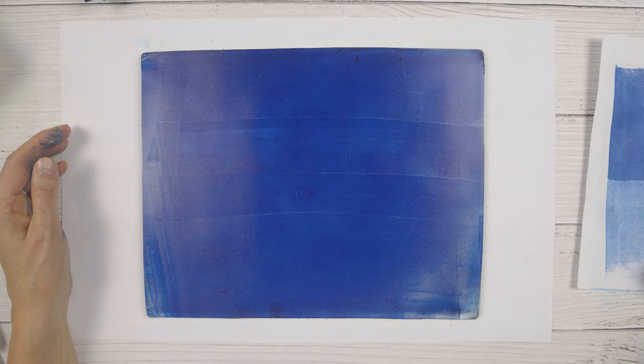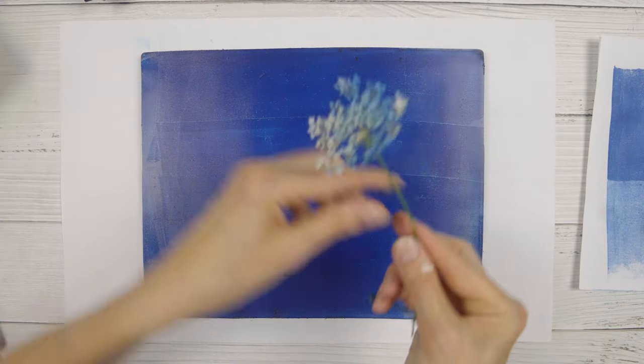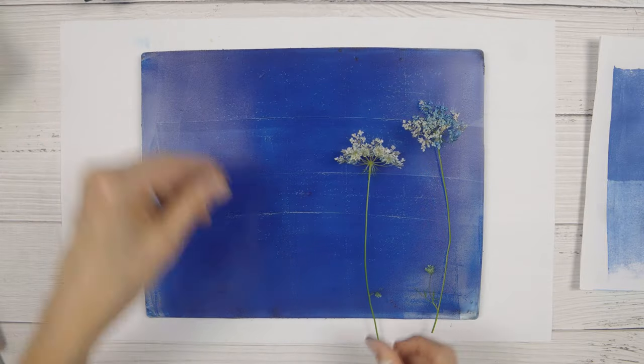But what I'm going to show you today is printing directly on the card base and making a matching envelope at the same time.